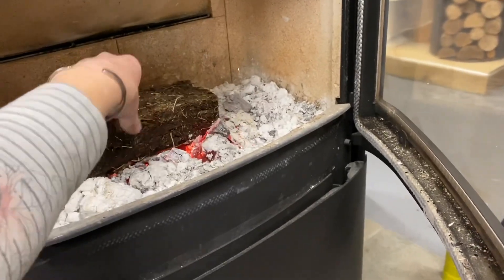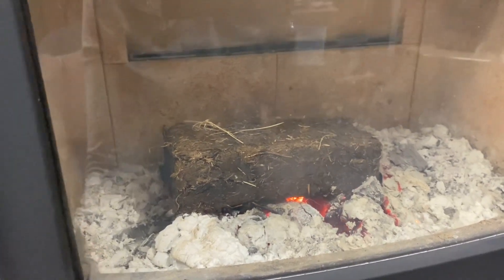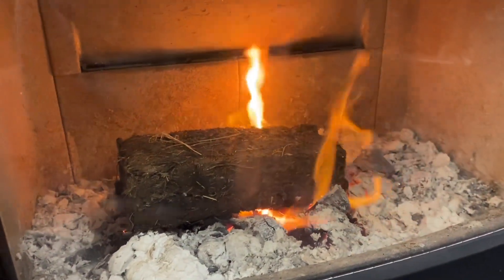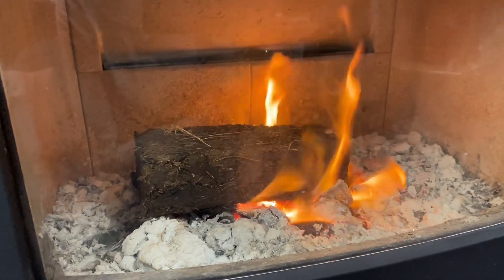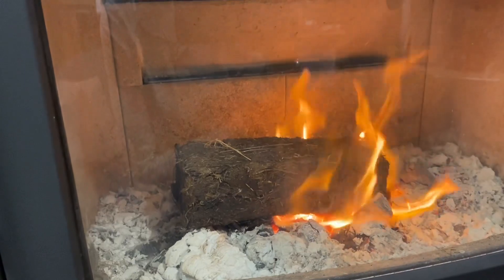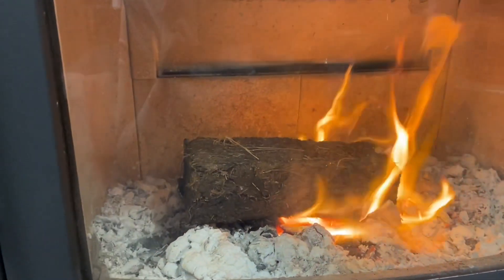I've got hot red embers and I'll nestle a poo block in there. I better turn the air up actually — it's down low. Oh, they caught straight away! So it's obviously going to be nice and dry. It wouldn't catch quite that quick would it? Wow, I wasn't expecting it to take off quite so fast. But then I guess if it's just dried grass — dried grass burns at some terrific heat, doesn't it? You all know what happens when a straw field goes on fire.